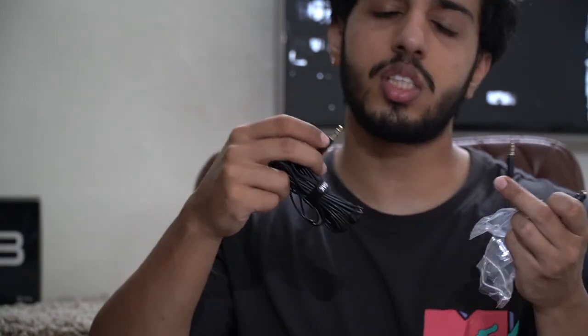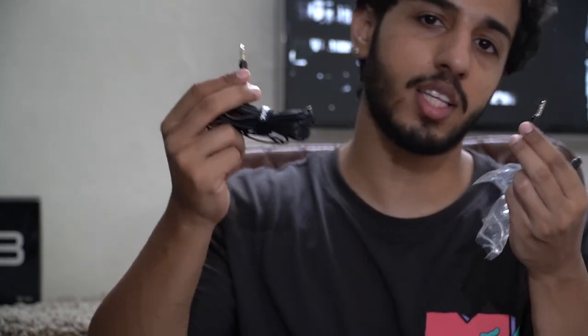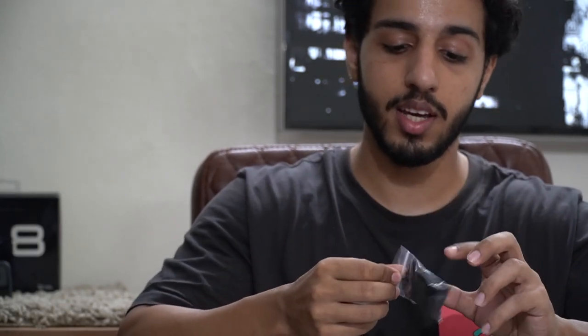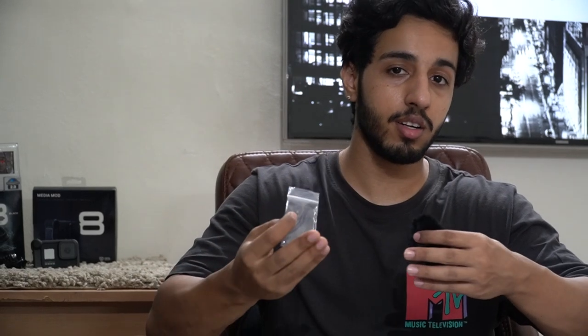We also have jacks attached — like the two-lining or three-lining — and we also have an external jack. Just in case you have other cameras, Kodak also offers compatible jacks. We also have a dead cat for wind reduction. Dead cat is very important in Moto Vlogging because wind reduction is very necessary when we are at high speeds, for a clear voice.